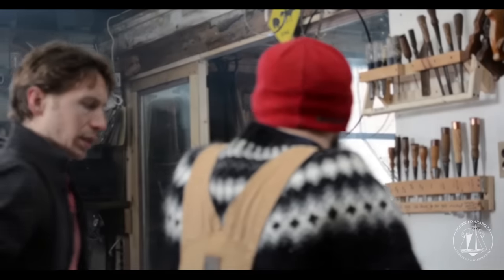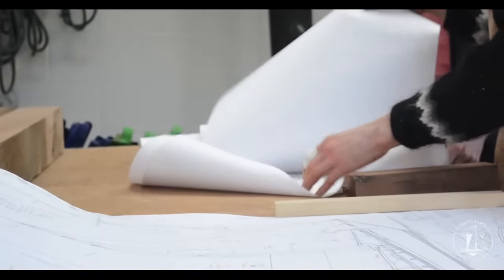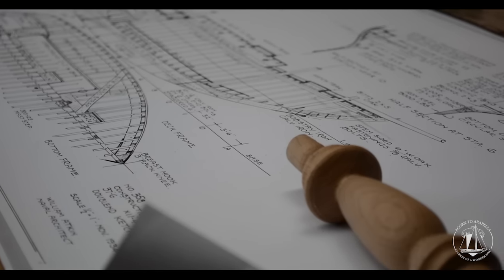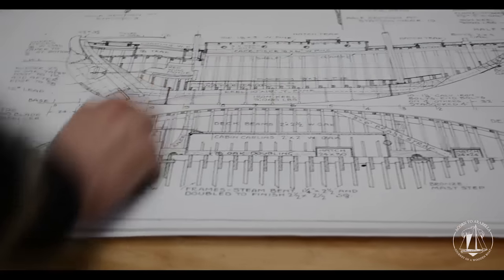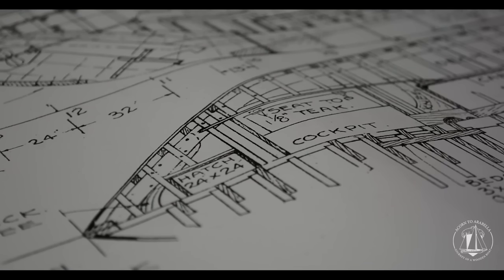The boat is 37 foot 6 inches on deck, 30 feet on the waterline, and displaces 25,000 pounds. The backbone and keel are made out of white oak, the planking is Atlantic white cedar, the decking will be white pine, and the mast is spruce. It's ketch rigged, which means it has two masts — a main and a mizzen, one in the front and one in the back.